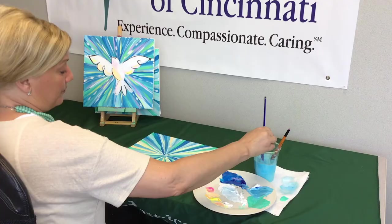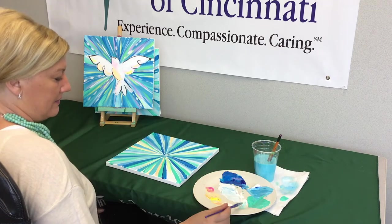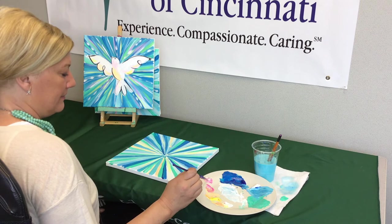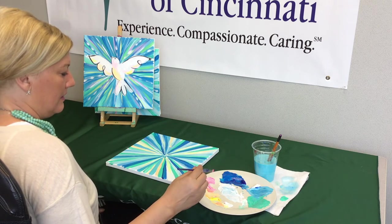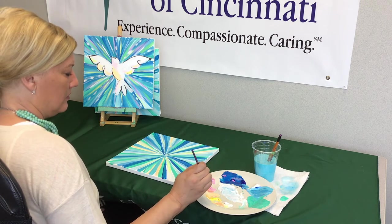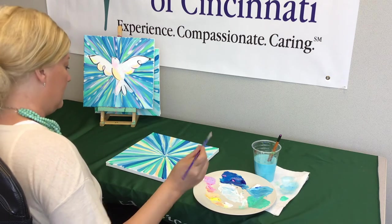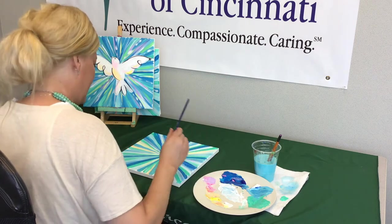I'm going to make purple. Bring some white over near your pink and mix some pink and white together, then add just a tiny bit of blue. Now I have purple - what a pretty color, almost like a lilac.